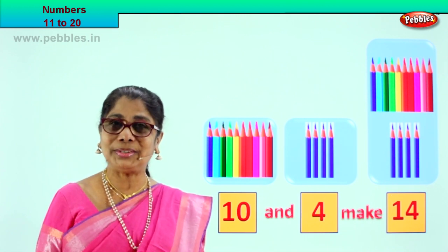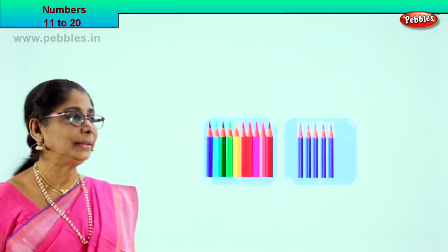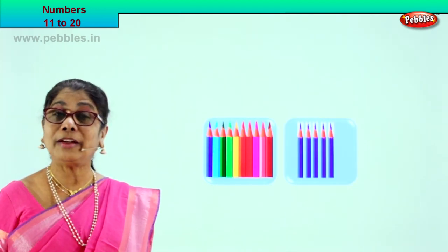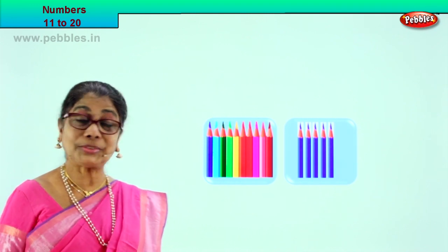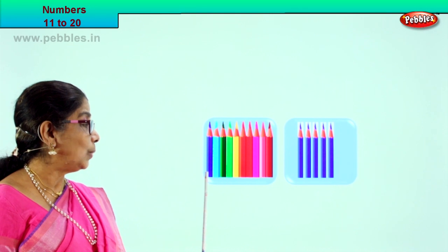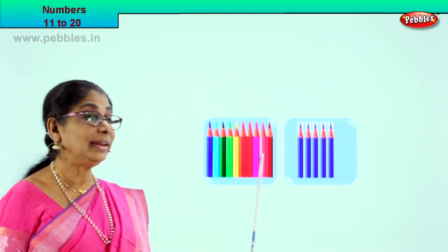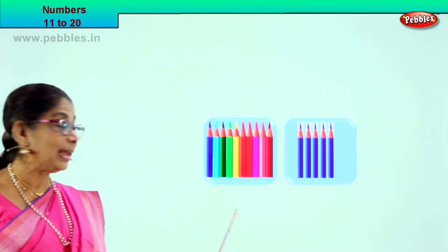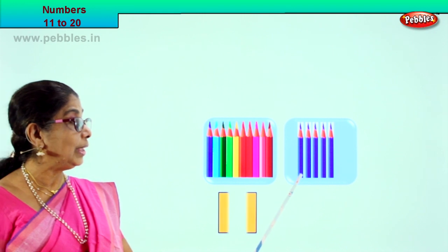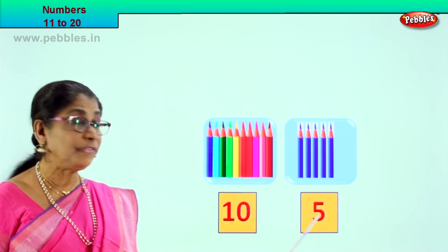Very good! Shall we look at our next exercise? Look — here we are. Again, we have 2 boxes of pencils: 1, 2, 3, 4, 5, 6, 7, 8, 9, 10. There is a 10-number box, so we write 10 here. And here we have 1, 2, 3, 4, 5. So we write 5 here.